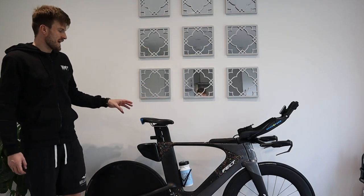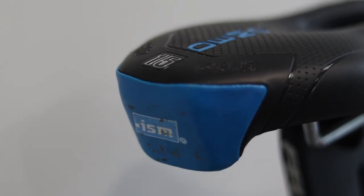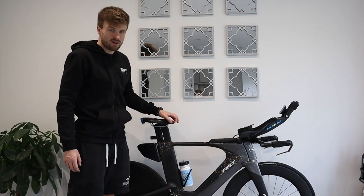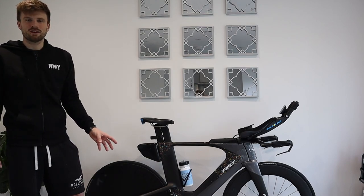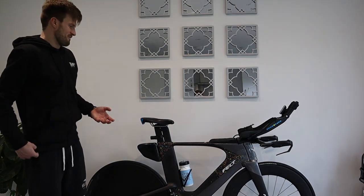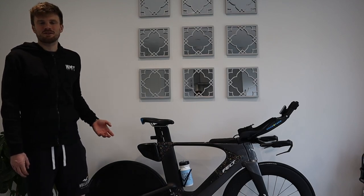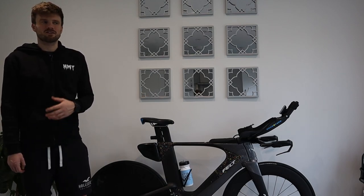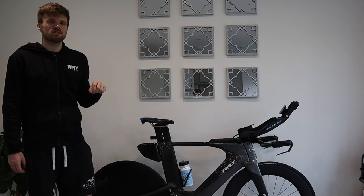The bike came with an ISM PS 1.0 saddle. I used it for two years and then the front nose on one side collapsed, so I've got the exact same saddle again but as a blue demo saddle — a cheaper option used for bike fits. Sometimes I get along with it really well, other times I've had a couple of sores and some discomfort moving around.